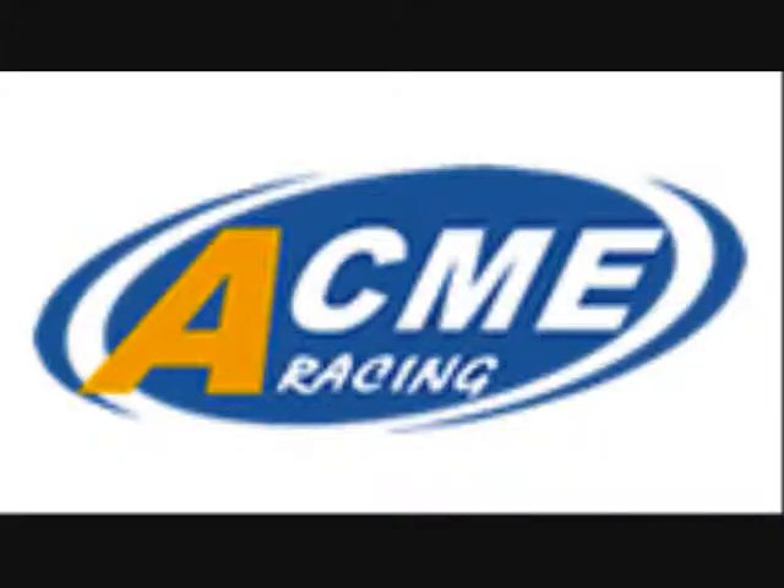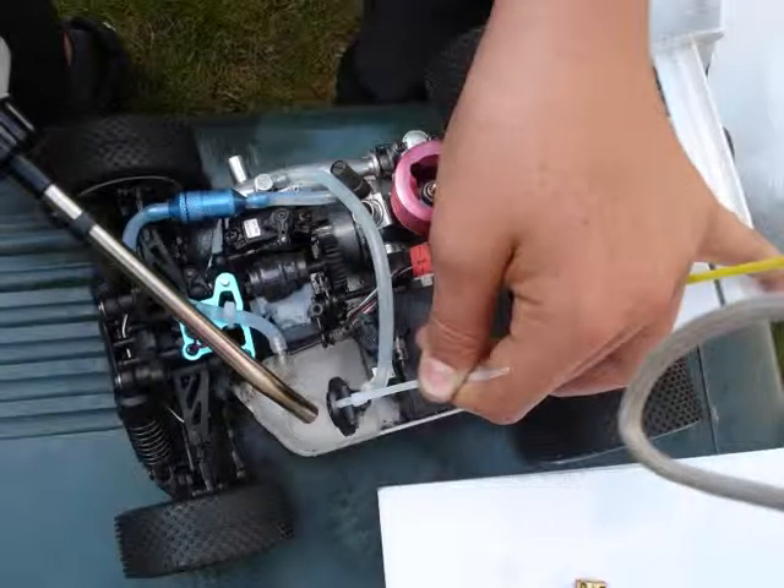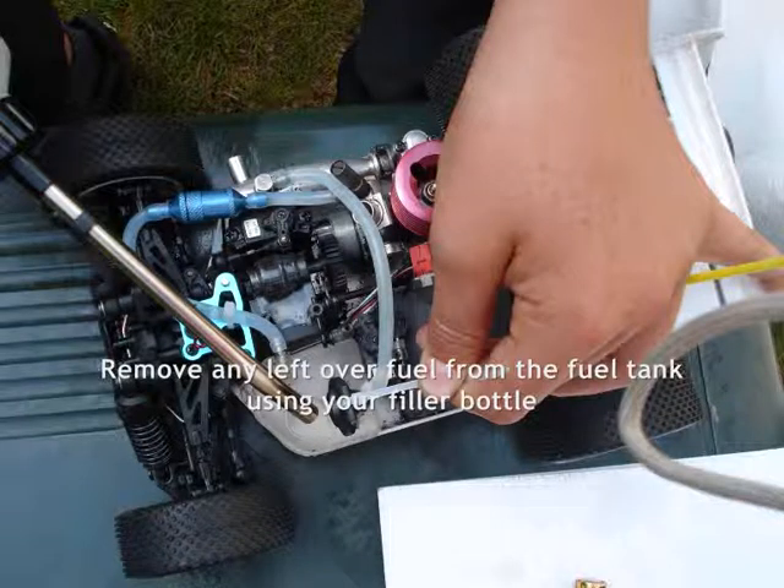This is a tutorial by Jthorny12. The first thing to do when maintaining your RC car after running is to remove any leftover fuel from the fuel tank using your filler bottle.